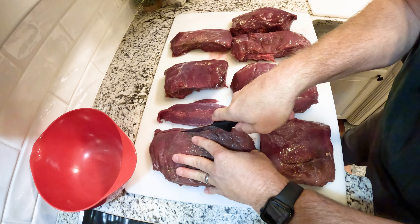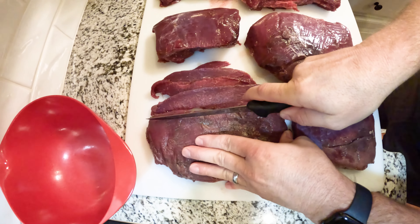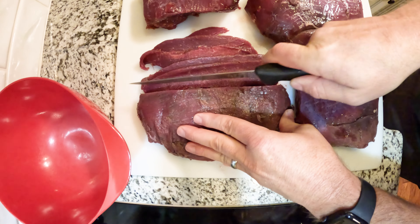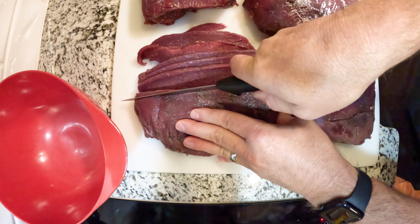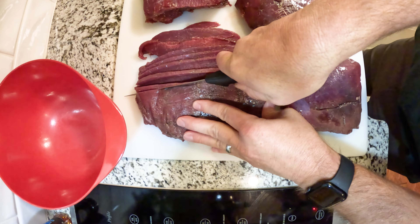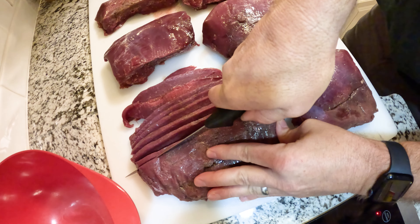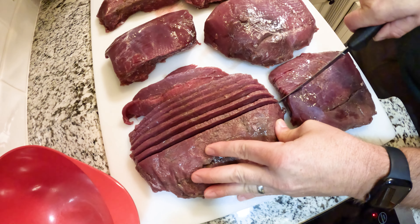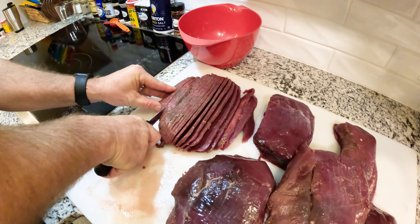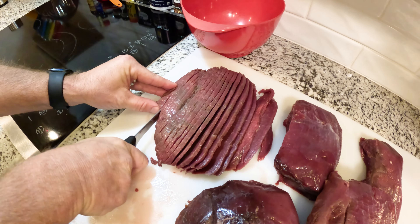I'm just going down through here cutting little bitty slices. They don't have to be perfect. With it halfway thawed out it just makes it cut so much easier — that knife just slides through there with ease. You look at them and think those are some thick jerky strips, but once they get all dehydrated down they'll thin up.